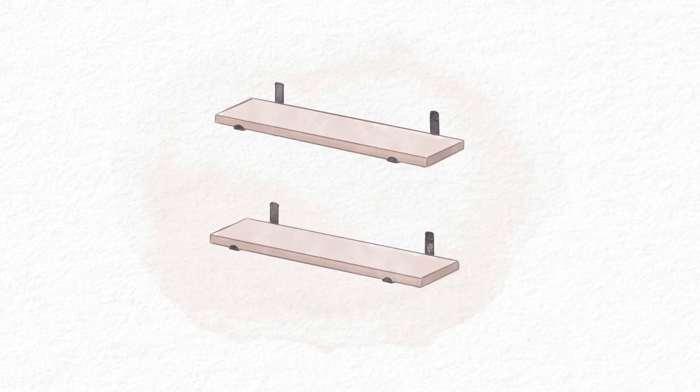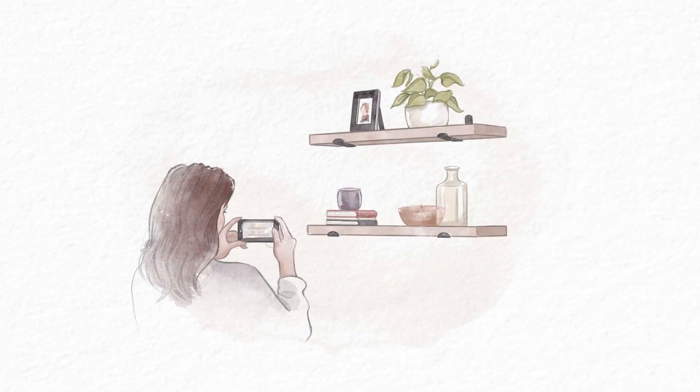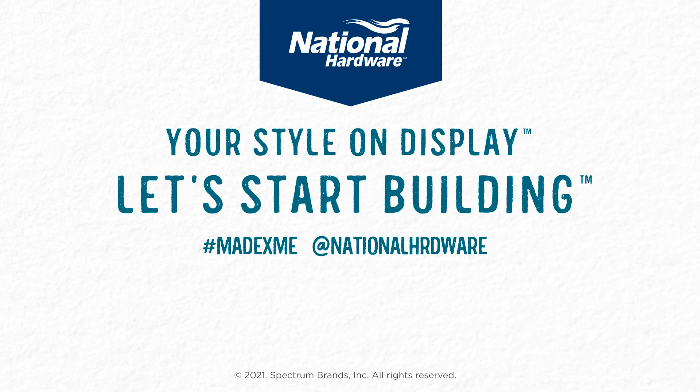Style your shelves to suit your needs. When your project's complete, show us your shelfie by tagging us on social media. No matter the space, National Hardware Project Kits have everything you need to hang the shelves of your dreams.